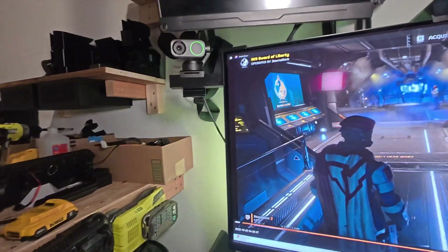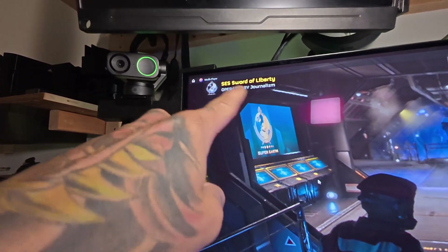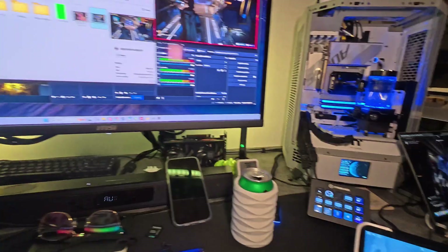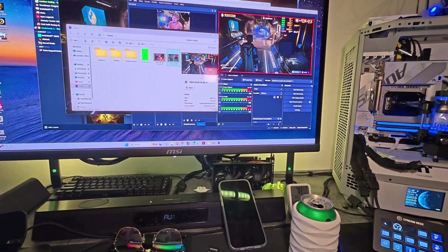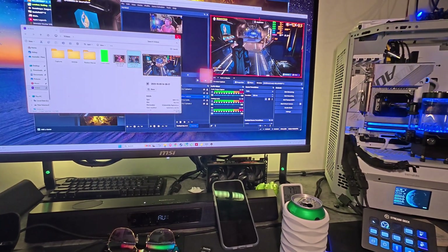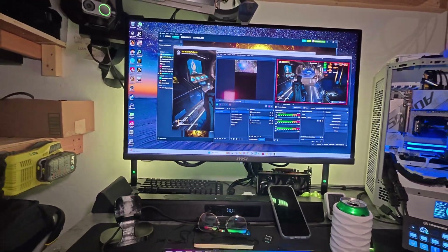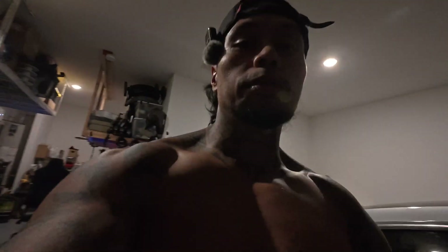I tried to get OBS to do a screen record and we don't have any indication that LSFG scaling is on currently. The capture card breaks LSFG scaling apparently — good to know. So for this video we're gonna do it the old school way and take a picture of the picture because it just doesn't work properly.